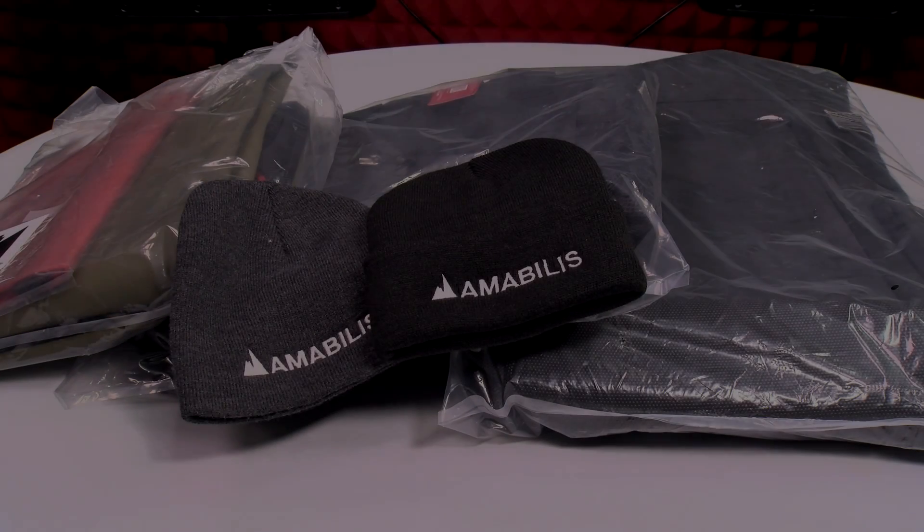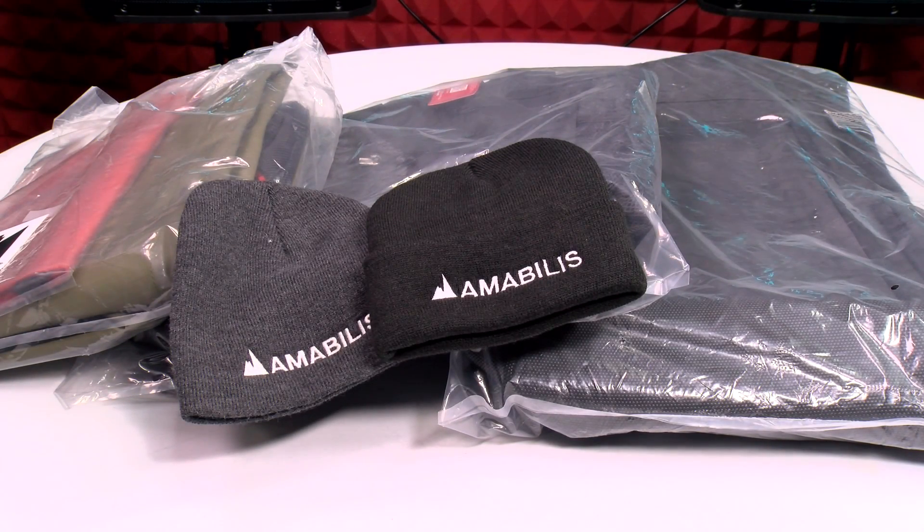Yo, what's up everybody? It's your boy Floss back again with another video and today we're going to take a look at the Amobolis Urban Carry System. Now this is another one of those Kickstarter campaigns, so let's take a look at the promo video.